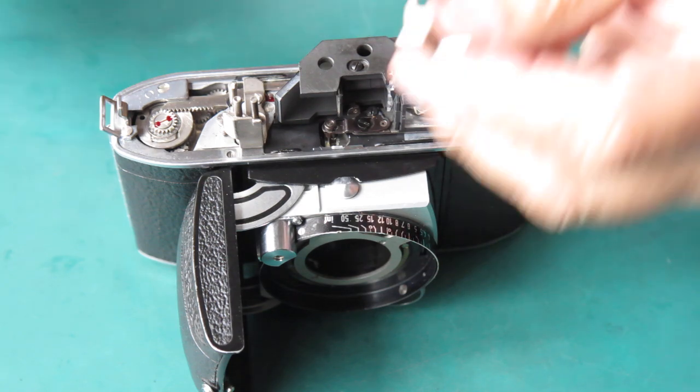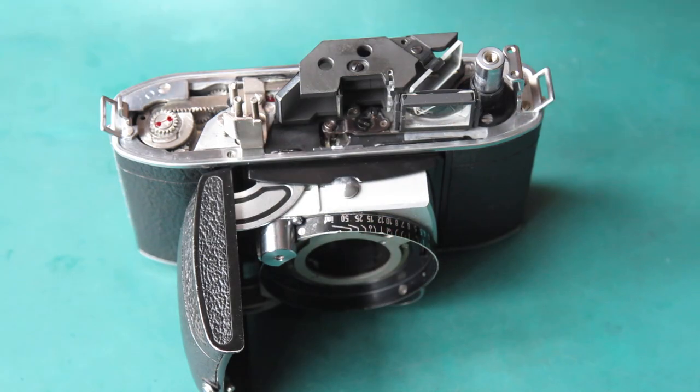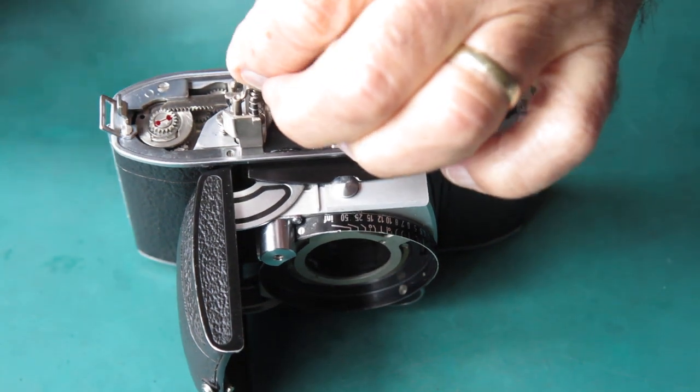I want the film release button here. I'm just going to run some molybdenum paste through that so it runs smoothly on the shard. Fit its return spring and put that over the post.